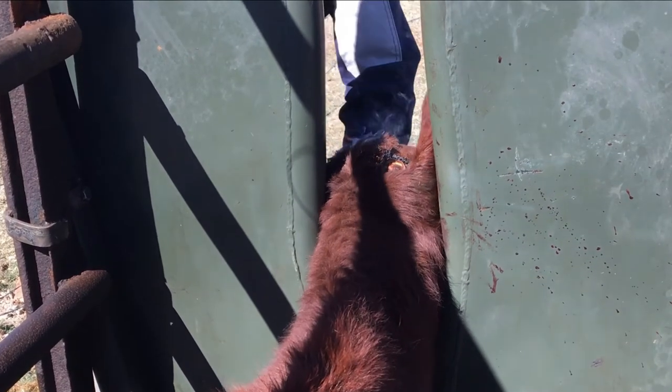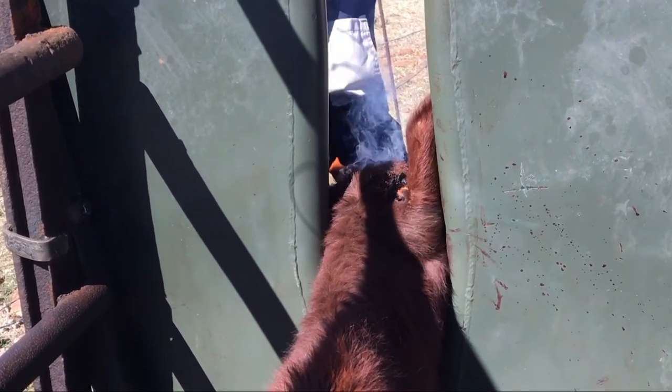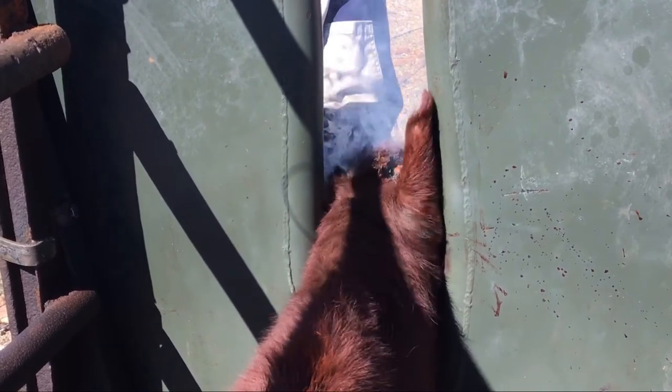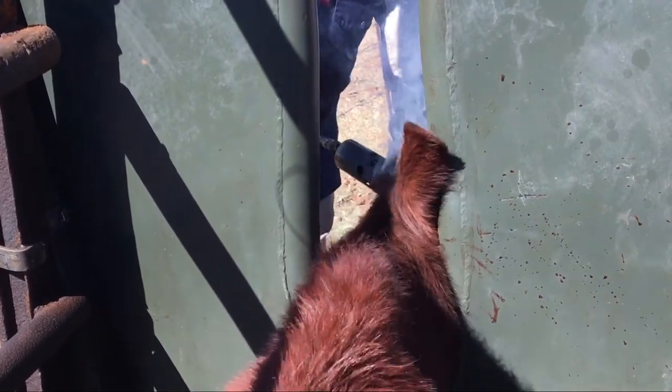However, several methods can be used to de-horn large cattle if necessary, including large gouges, keystone or guillotine de-horners, hand saws, or obstetric wire.